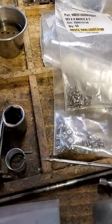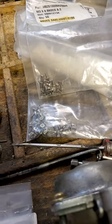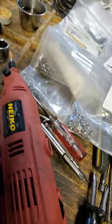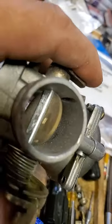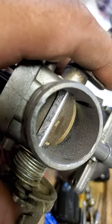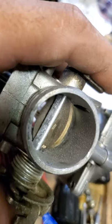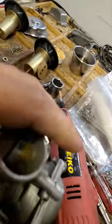Whichever size your carb needs, once you get the old ones out you can replace them. I use my Dremel with a fine grinding bit to take care of these. As you can notice, I've ground off the peening on the backside. Don't worry about the powder or the little metal shavings — these carbs are going to get put into a parts cleaner and then into my ultrasonic cleaner.